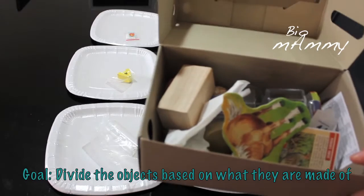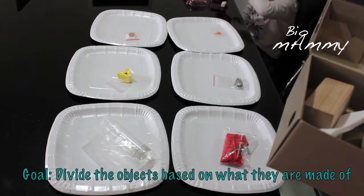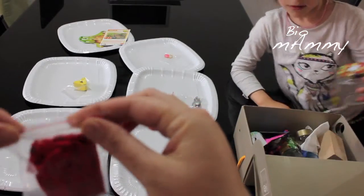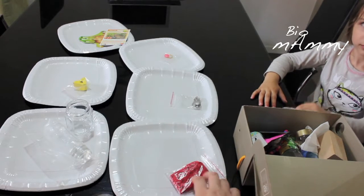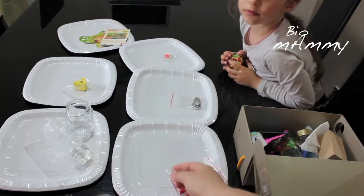I have a box here with small objects, and she has to divide every object into the category that it belongs to. I took some transparent plastic bags — the kind that are closed — and I put something inside each one to act as an example of the category. For instance, the clothing here represents textile.